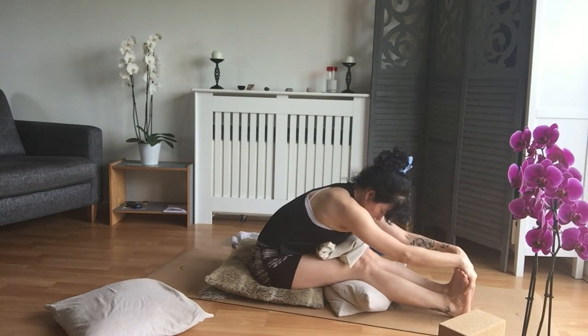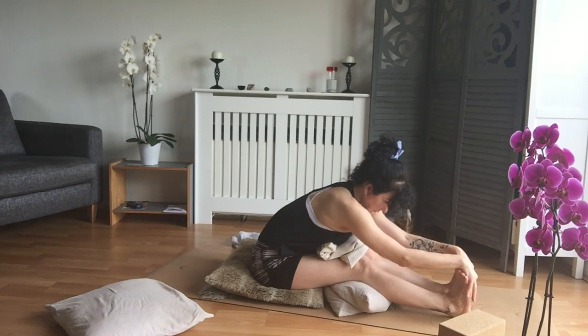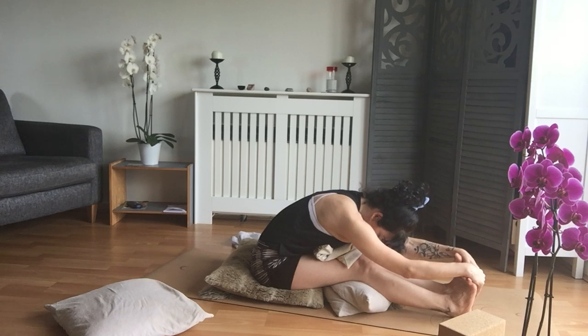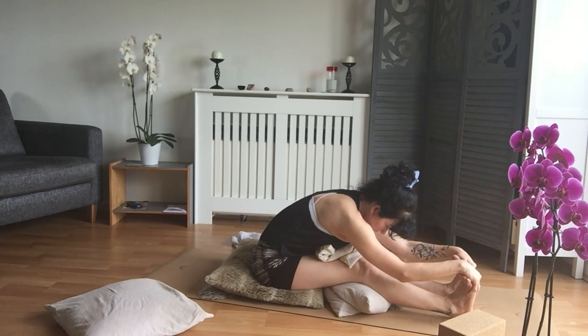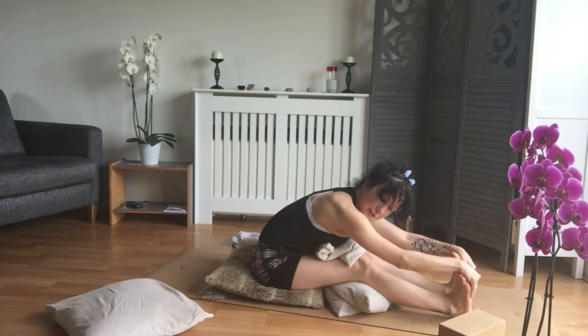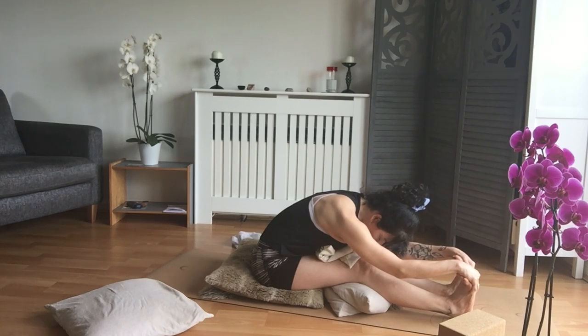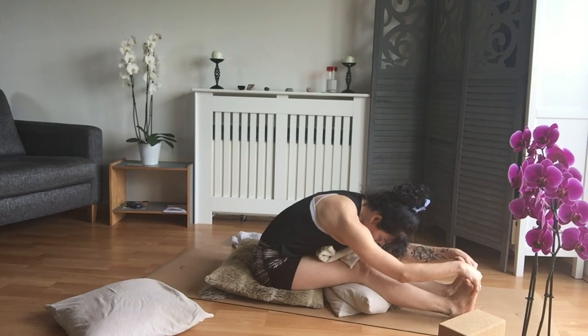Breathing in and breathing out. Inhale, feel the spine elevate. Exhale, we relax down. Inhale and exhale. If you can grab the soles of your feet with your fingers, you're really stimulating the feet as well — you can give yourself a rock or just squeeze the ball of the foot and the toes. Try to drop the elbows towards the floor, relax your neck and your shoulders, and exhale.